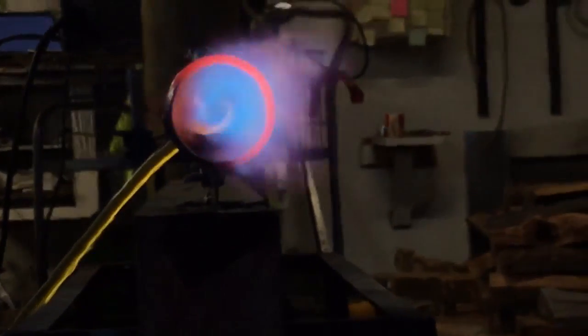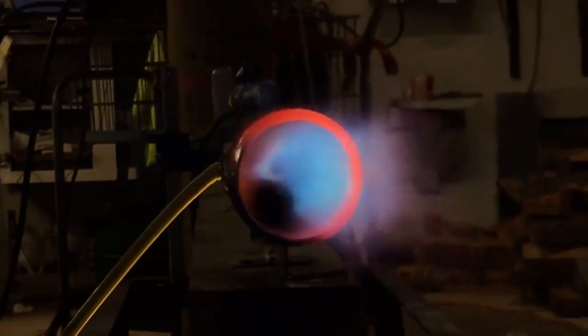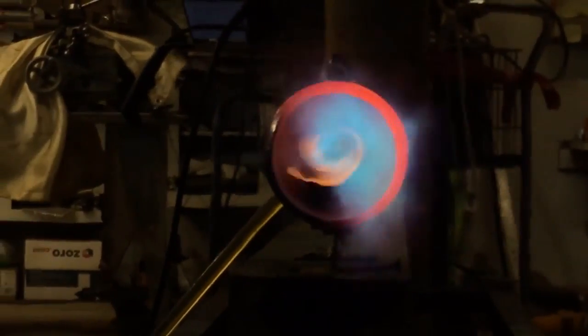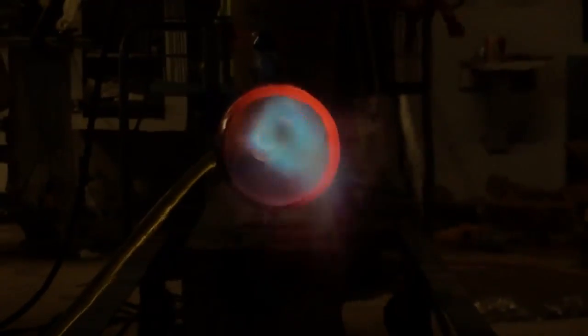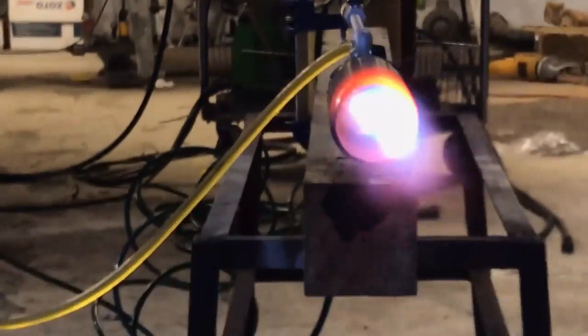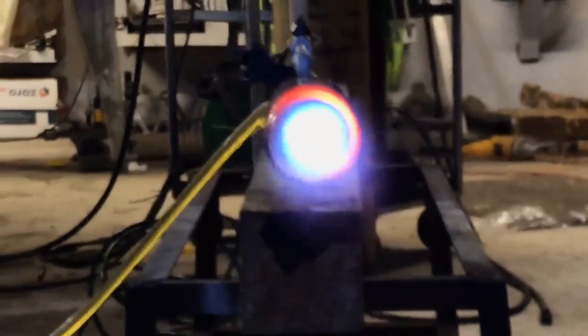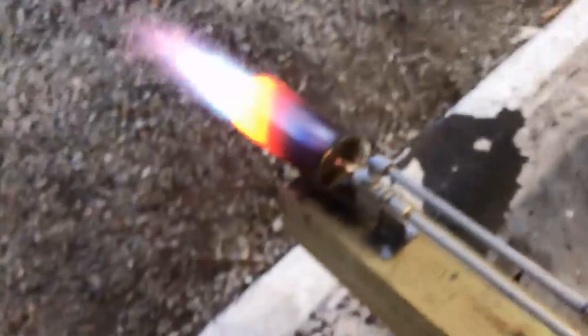Very strange that I'm getting these vortices the way I am. I don't understand why we would get rotation if I'm not inducing it, but there is clearly quite the rotation in there. And it may have something to do with the way the air is coming out of that pinstock and down through the nozzle itself. Maybe it does have a rotation from the T-fitting — perhaps. I don't know what's going on there.